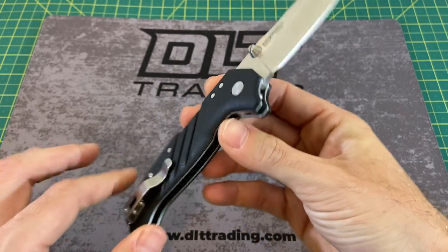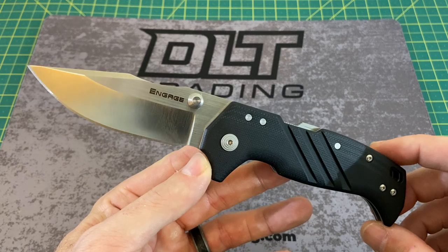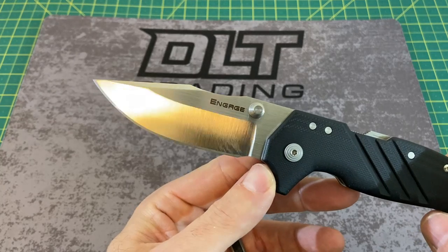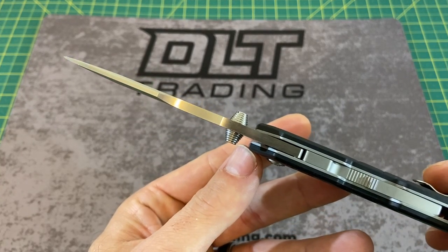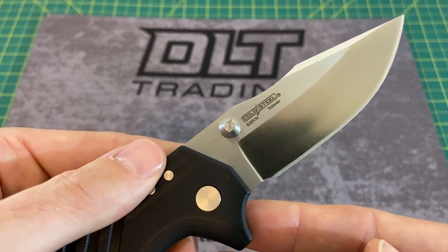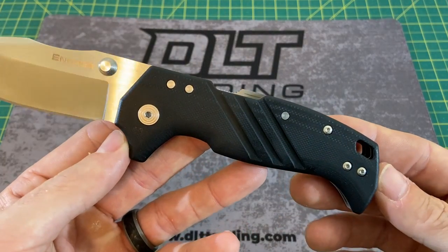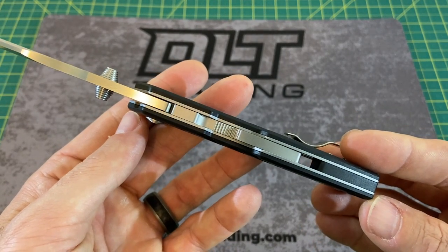Now let's take a look at some overall specs on this knife. We have an overall length of 8.187 inches, with a blade length coming in at 3.5 inches, and a blade width of 1.14 inches. Blade thickness on this guy is a beefy 150 thousandths with S35VN blade steel, and we also have a clip point style blade with a flat grind, a handle length coming in at 5 inches.